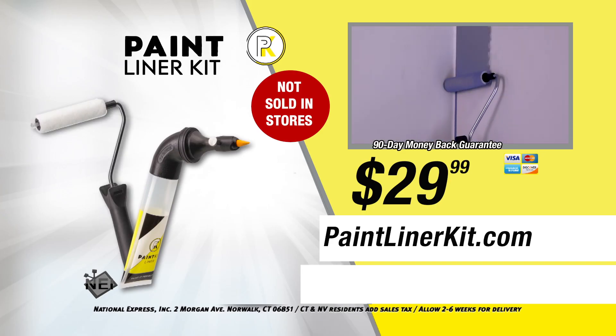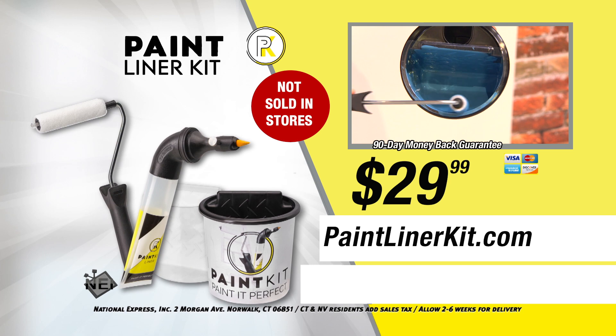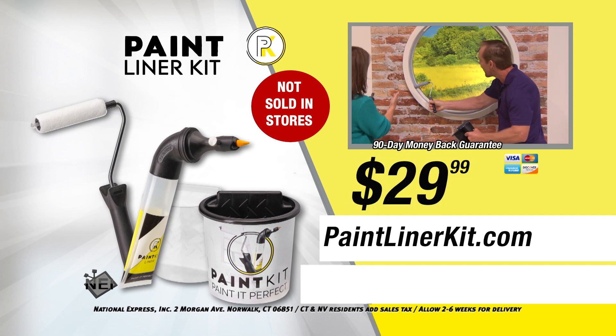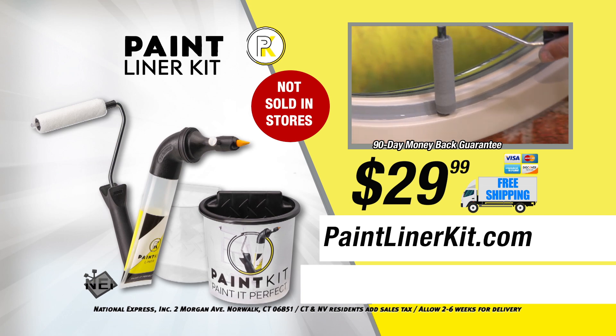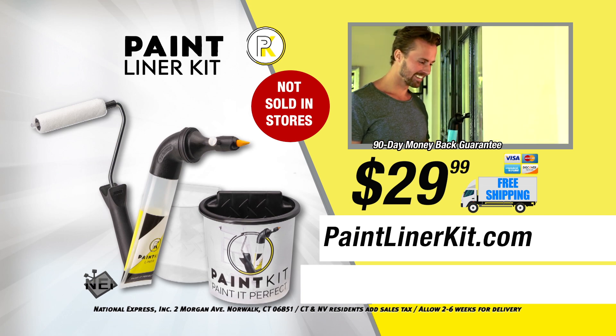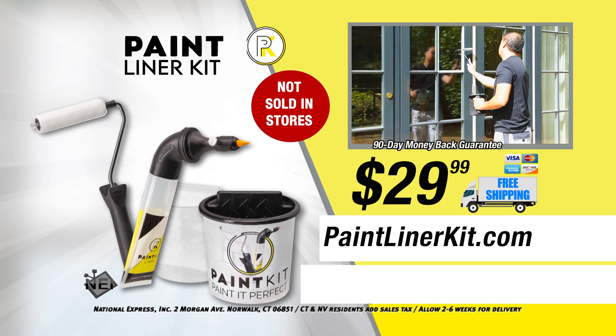You get it all: the PaintLiner, the patented edging roller, and the PaintKit bucket with storage compartment and carry-anywhere handle — all for just $29.99, plus free shipping and handling. Now paint like a professional with the PaintLiner kit for only $29.99, while supplies last.